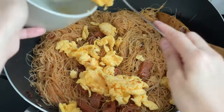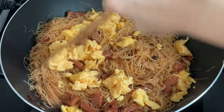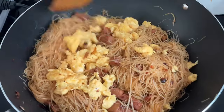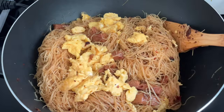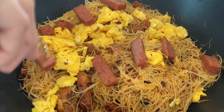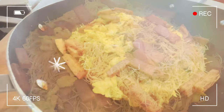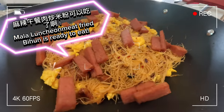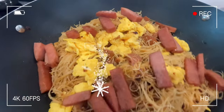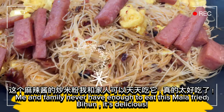Add fried eggs. Place roasted luncheon meat on top. Mala luncheon meat fried bihan is ready to eat. Me and my family never have enough of this mala fried bihan. It's delicious.